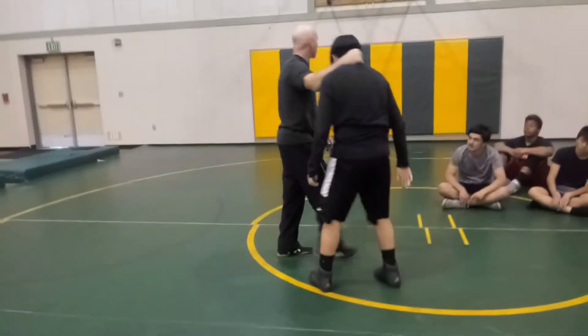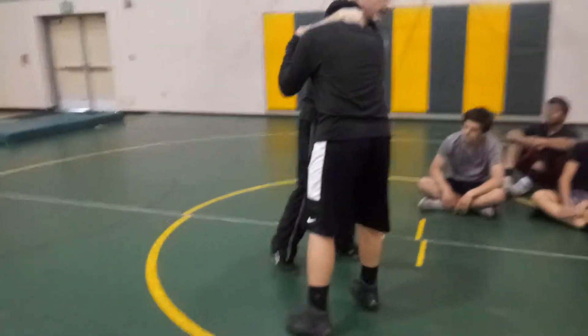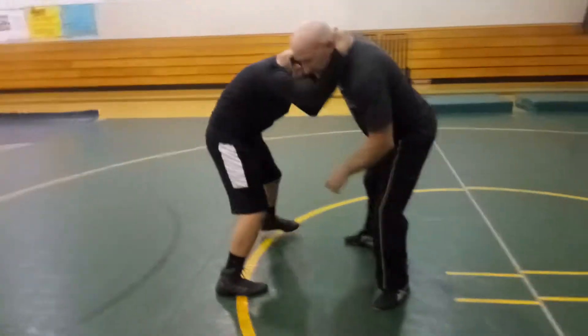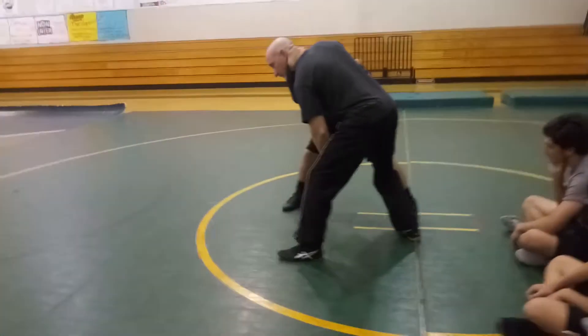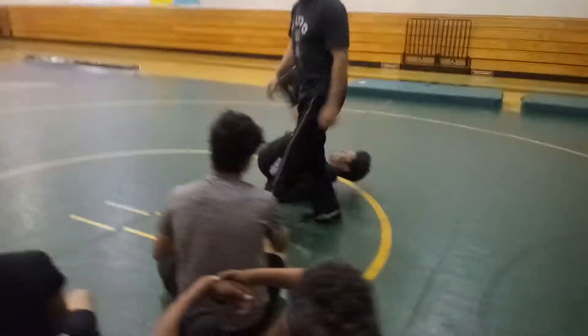We're going to do a simple thing — it's like a sweep. So we're wrestling, moving around. What I'm going to do is rotate this way and make steps. See where he steps? I'm going to hook the leg. You've got to just roll him over.